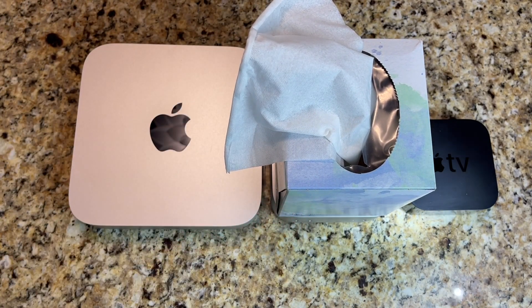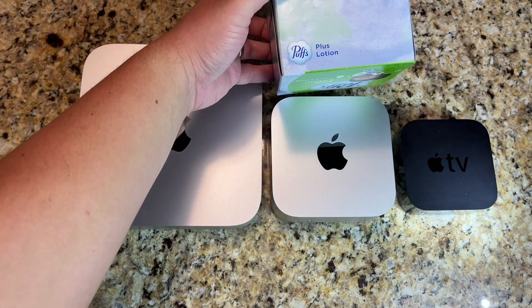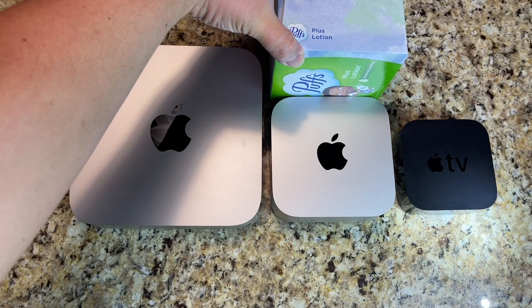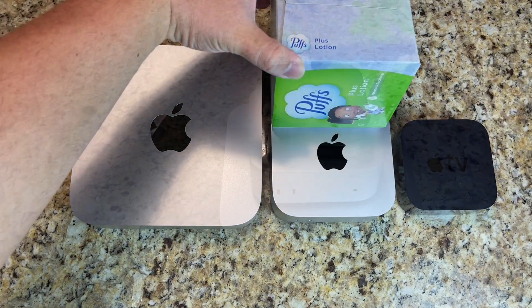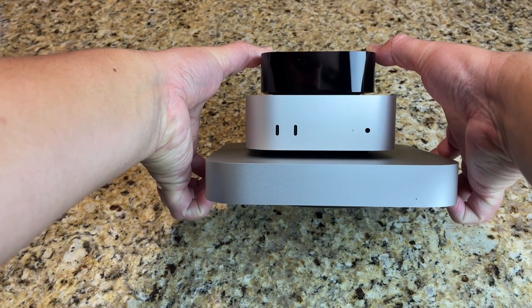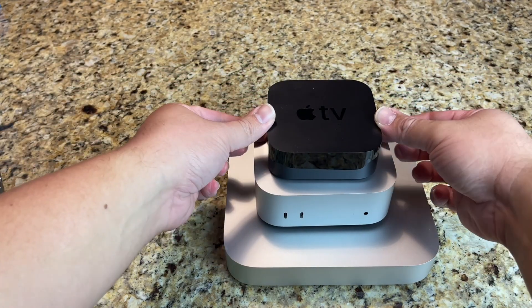Here's a quick comparison of the Mac Mini M1, the new redesigned Mac Mini M4, and the Apple TV 4K. The new redesigned Mac Mini is about the size of a tissue box in its bottom dimensions — just a little bit bigger. Here's the size difference between the M1, the M4, and the Apple TV 4K.